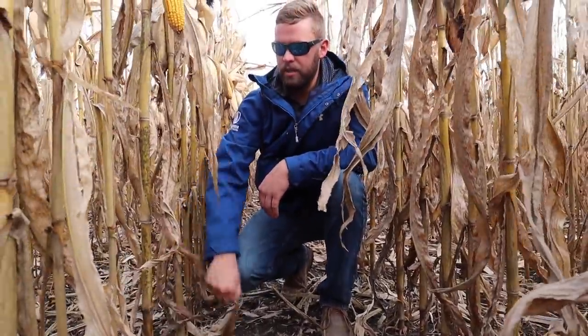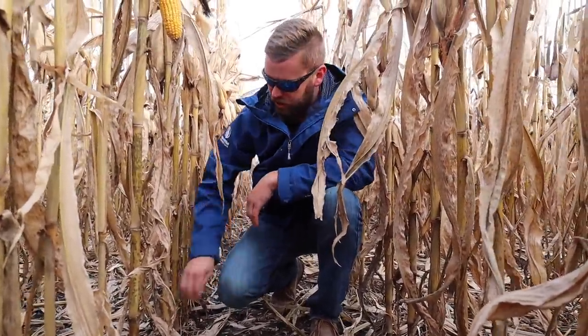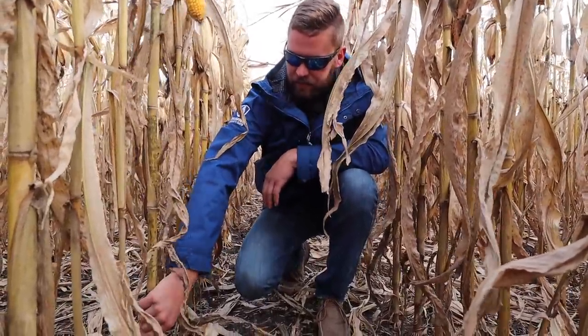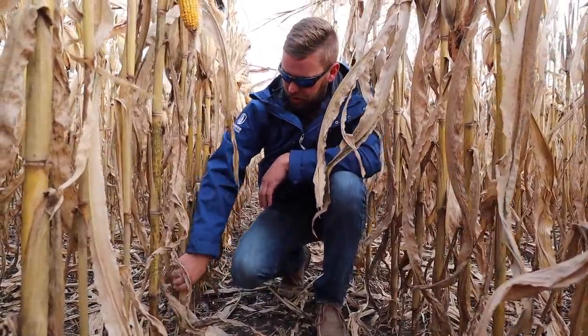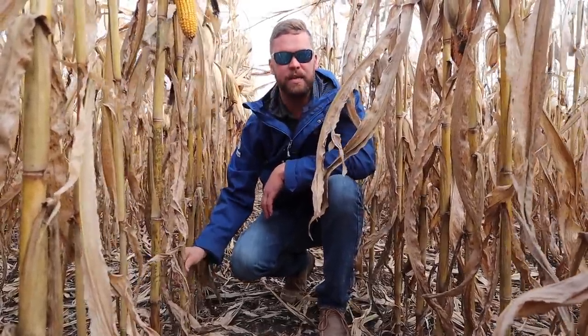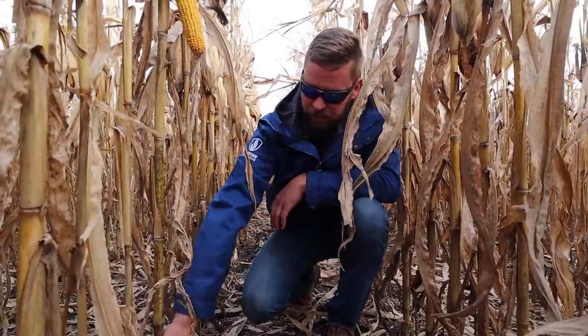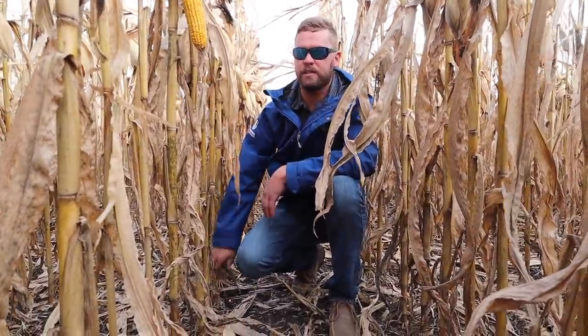This time of year, standability and stock lodging is always a concern. The quick and easy way is to pinch the stocks, and if they crumble under the pressure of your thumb and your index finger, it's probably time to get in there and get them harvested. But right now, still feeling a pretty decent amount of stock strength left in the plants.